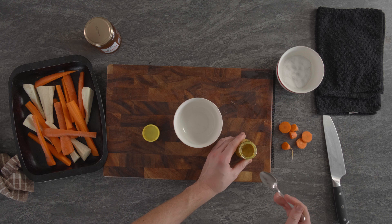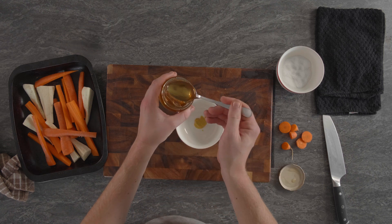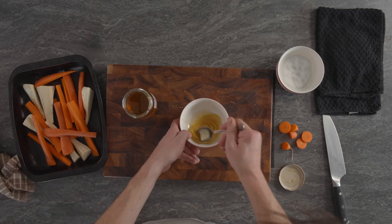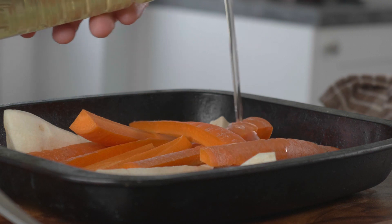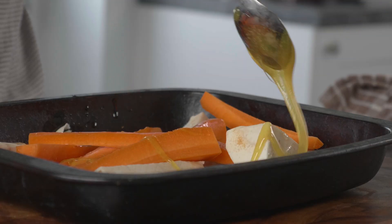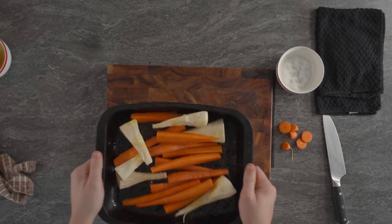So we've got some English mustard here — you could use whole grain mustard or Dijon if you like. You don't need a lot because it is quite strong. And just some honey: two tablespoons of honey to one teaspoon of English mustard. Give that a stir. We're going to grab some oil, oil the veg, then the dressing, then salt, and then in the oven. Pour the oil in, give that a shake, and then the dressing, then just some salt. Give that a good shake. So now the carrots and parsnips go in the oven at 180 degrees for about 15 minutes.